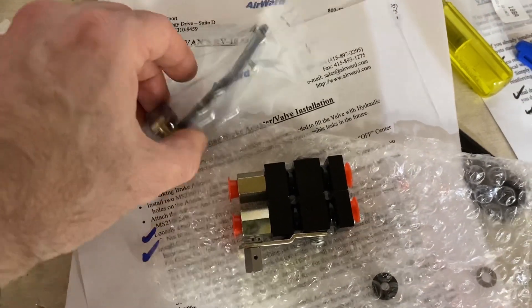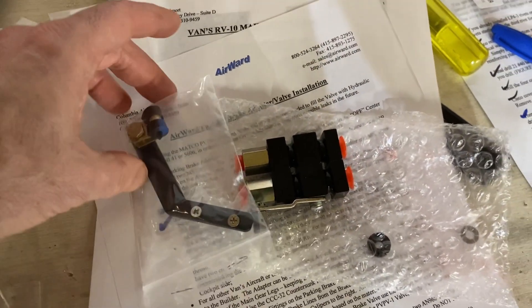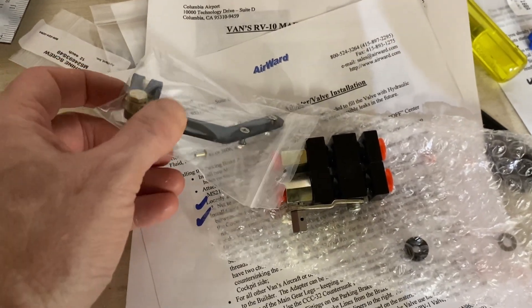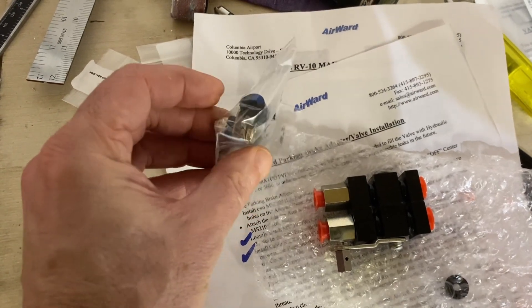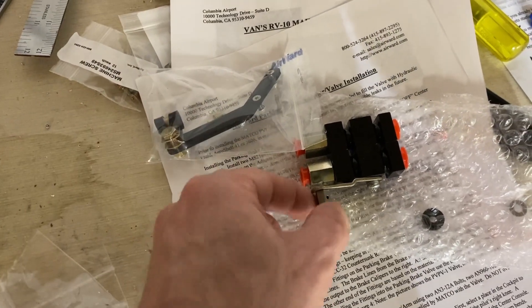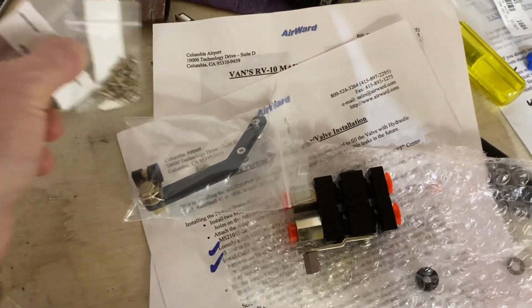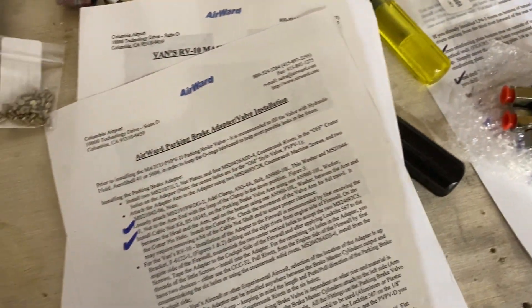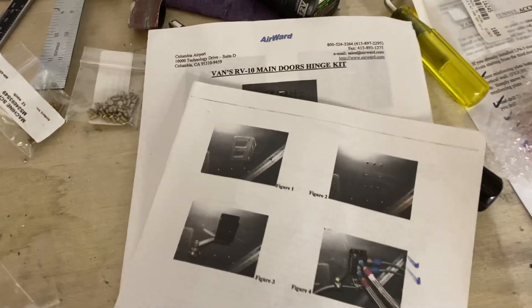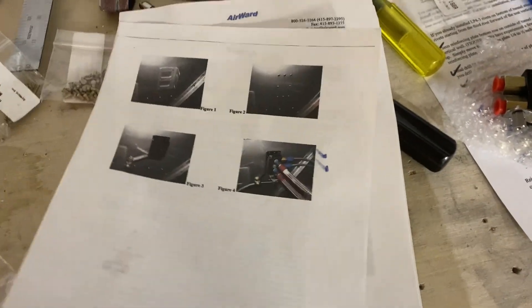The other thing you need to do is attach this arm to the bracket that goes on the firewall. It gets attached like so, and it's got a del clamp here. Basically you run your cable through that, which holds it in place, and you attach the cable to this — now you've got your control valve. Pretty straightforward overall. Air Ward was very good, awesome guy, but the pictures are a little hard to see in detail, so I'll take some shots so you can see them easier.